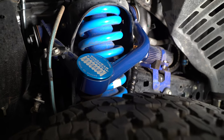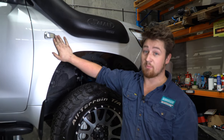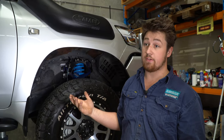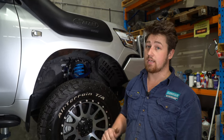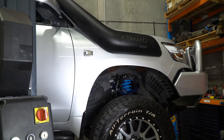Some of you may not have realized that 200 Series don't normally come with a side indicator. With the 4.2-tonne increased GVM, by law he needs a Cat 6 side rear-facing indicator, so we've installed the Cat 6 side rear-facing indicator.